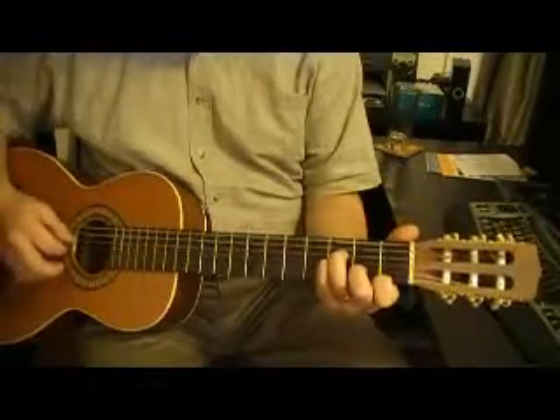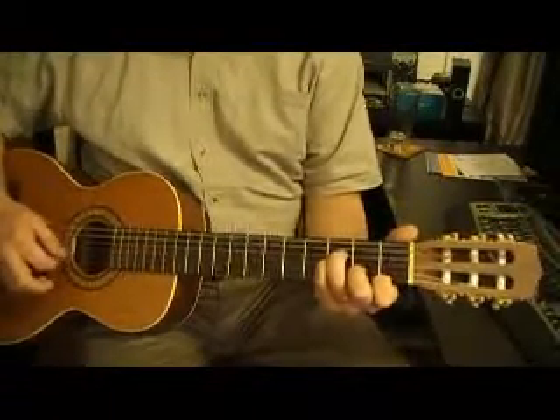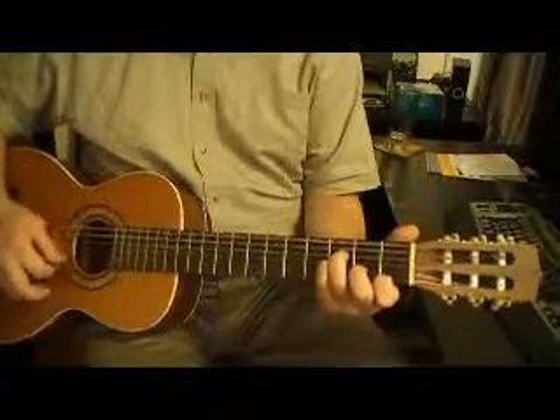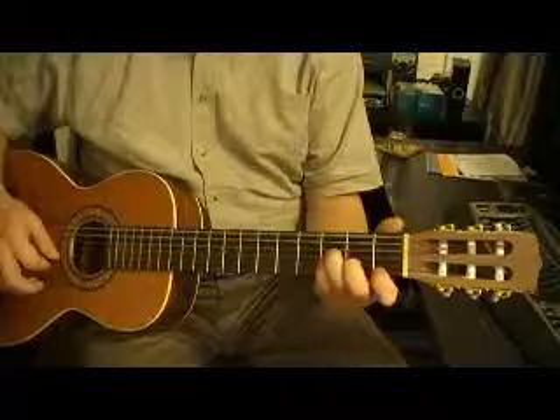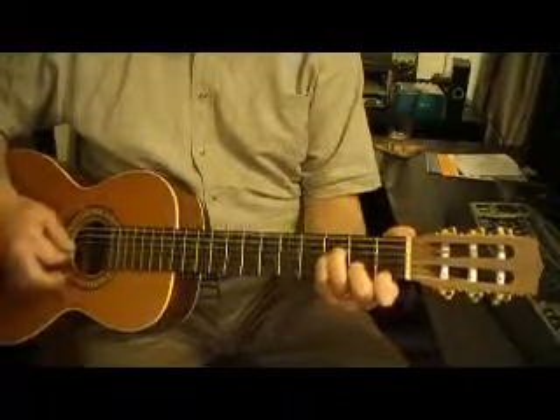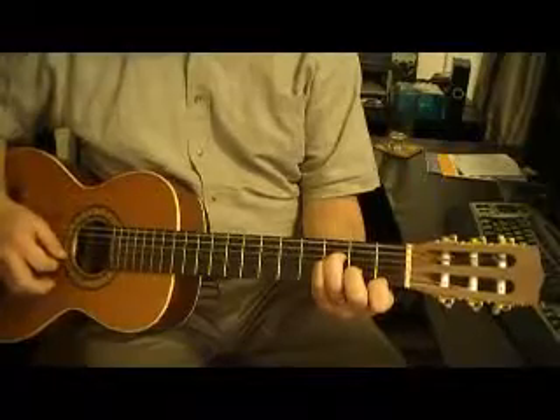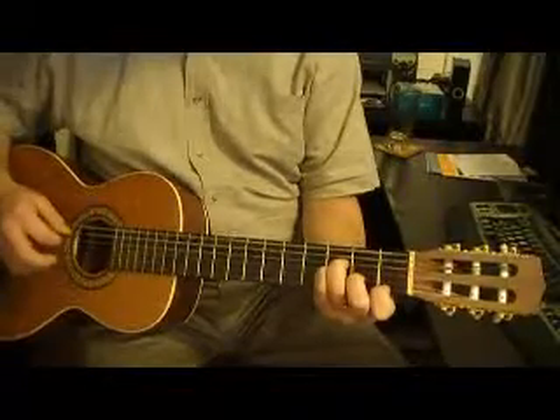So this is a four-finger chord, but this is actually pretty comfortable as far as four-finger chords go. The layout — kind of naturally — your hand will fall into place here. B-flat minor, four strings.